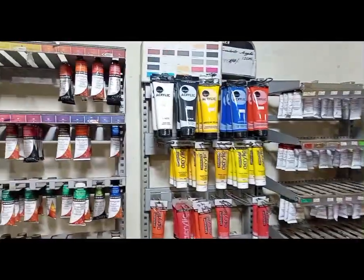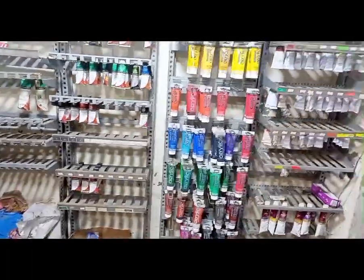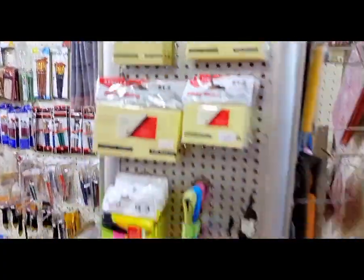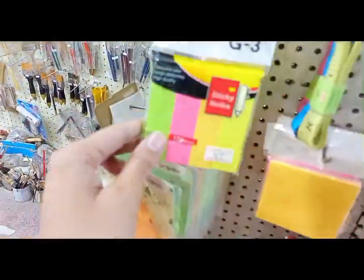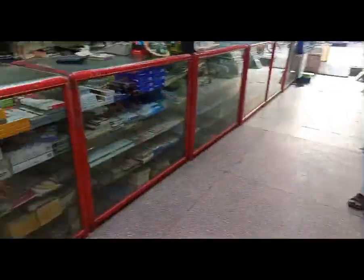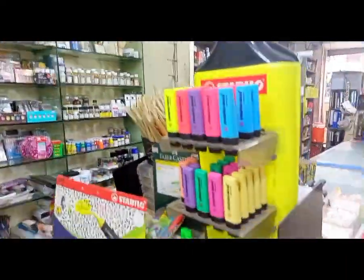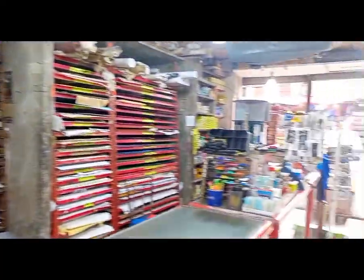Pental and Secure are the best companies for poster color and water pencil color. Spray paints are also available. Please let me know about this video in the comments.